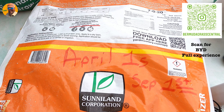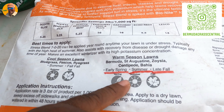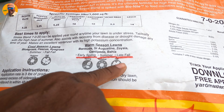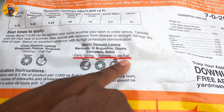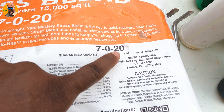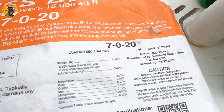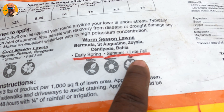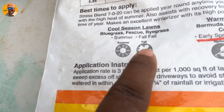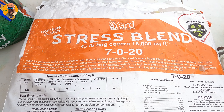But here's the thing — the 7-0-20 can be applied in early spring and summer, but late fall is also a great time. That 20 potash gets down into the soil and helps protect against frost and hard freezes — it'll protect your roots. It's a great time to put it down for warm-season grass in late fall, not early fall. For cool-season grass, fall is also a great time for this product.